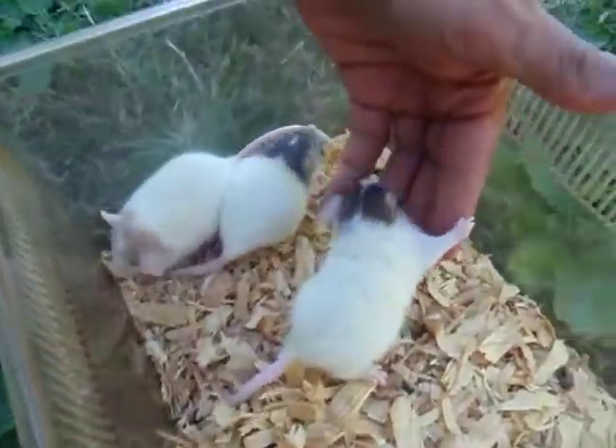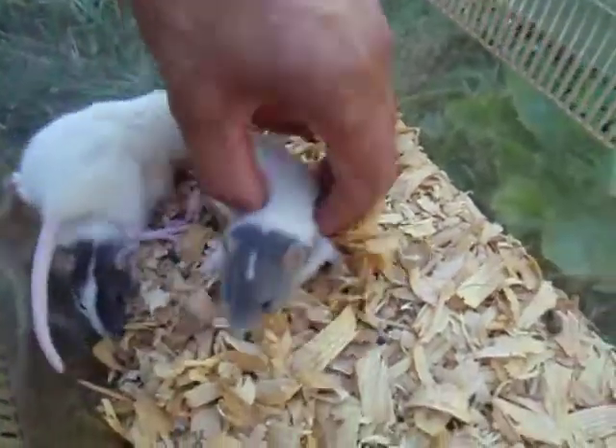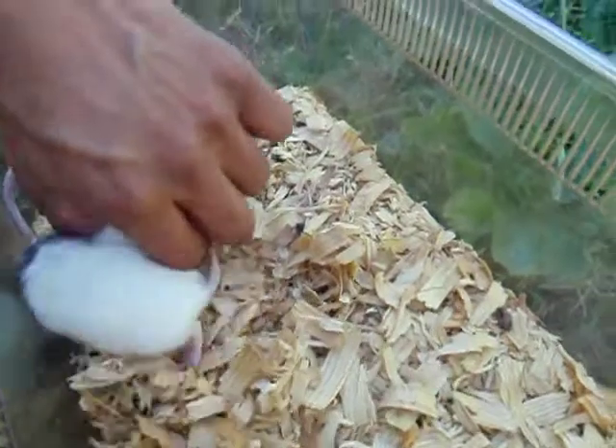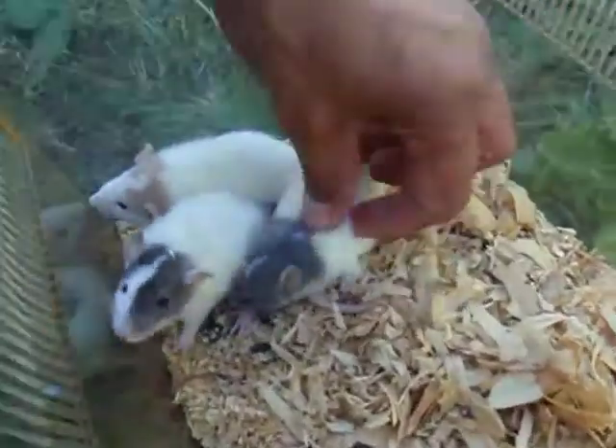And of course we have your beiges or reddish, your blues, and of course the blacks. The blue strains come out pretty nice with their blaze coming down the front.